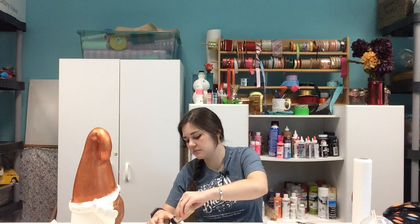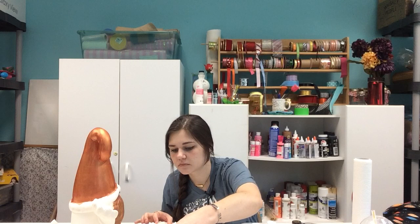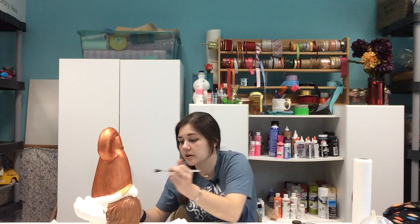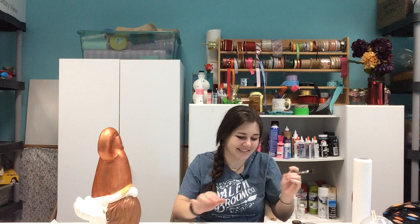I think I'll go ahead and paint the trim around his hat with a pure gold color. His nose is so many different colors right now — he's got brown, gold, and red on his nose. But the good news is I'm going to paint over that so no one will ever know it was a million different colors.